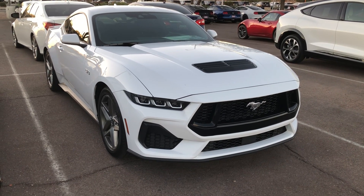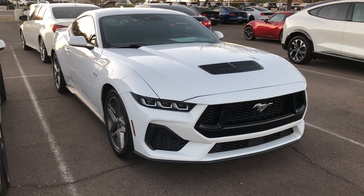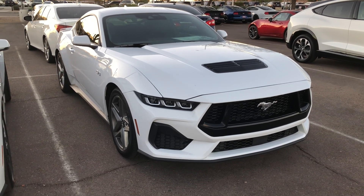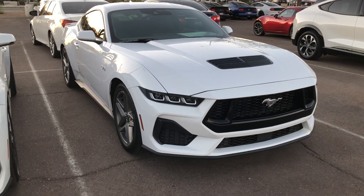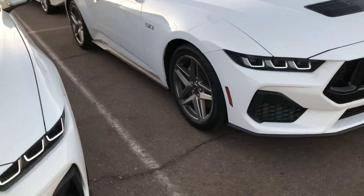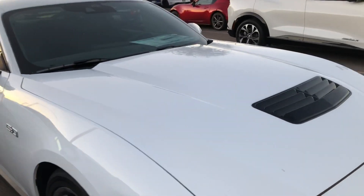Hi, this is Mike J, welcome back to the channel. This is probably the perfect Mustang base model — 10R80 10-speed with the nickel-plated $900 optional wheels and 355 gears.